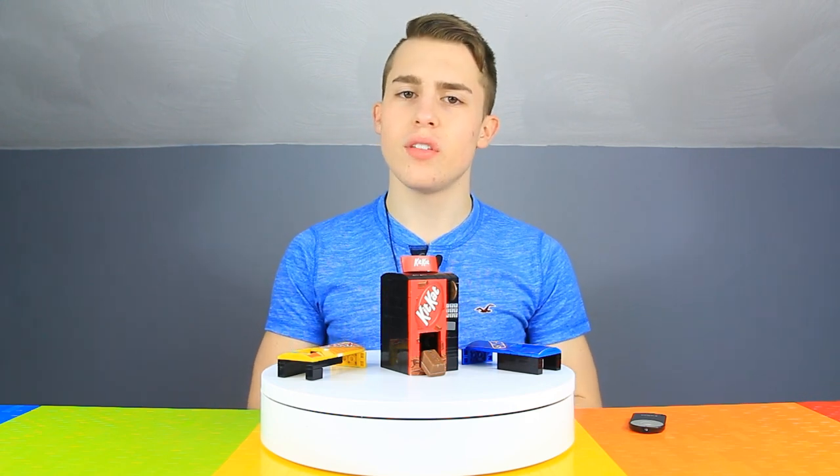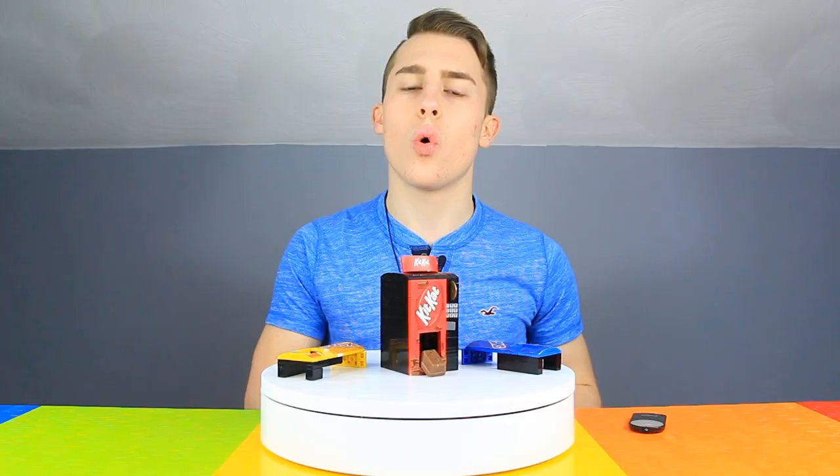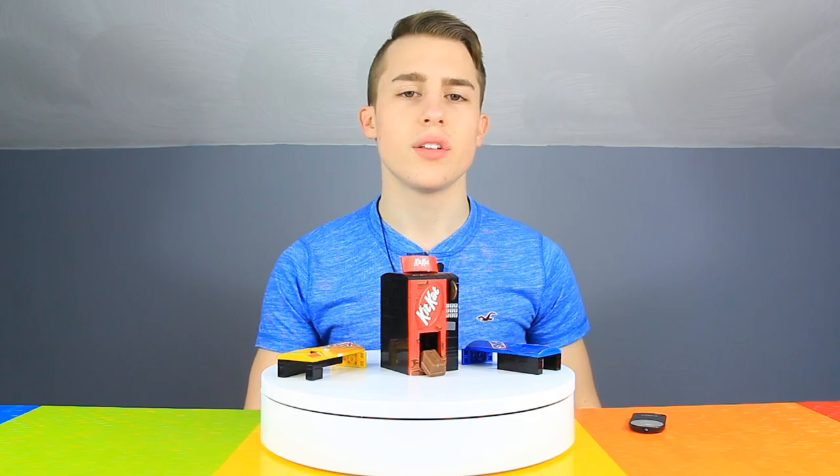Before we get further into the video, make sure to purchase a LEGO Classic Brick Box for many of the pieces used in this creation, or check out the description for other methods to acquire parts. Then let's proceed to the operation and reveal the tutorial.